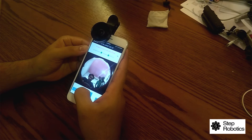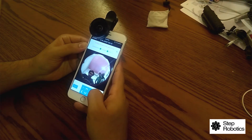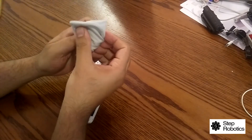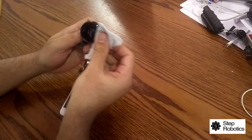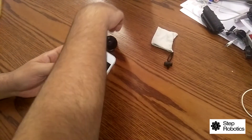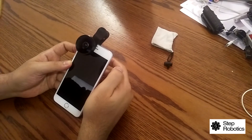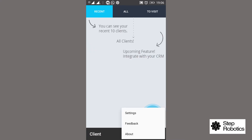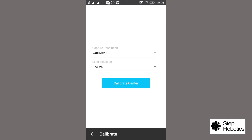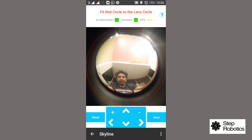The proper position for the lens is the center of the screen. Please also note that the front camera lens of your phone and the Step Solar fisheye lens should be cleaned with a soft cloth or a liquid glass cleaner with a soft cloth prior to use. Cleaning both lenses will give you perfectly clear images of the skylines for more accurate results.